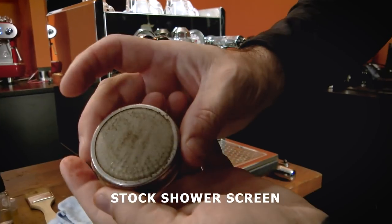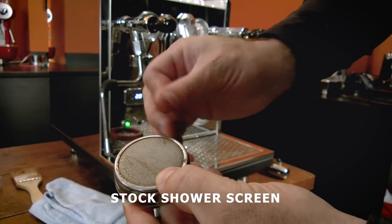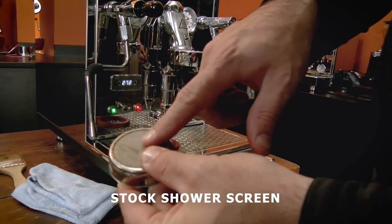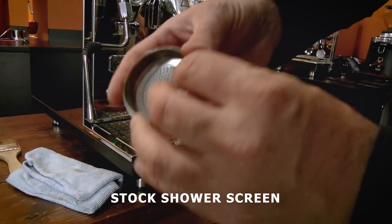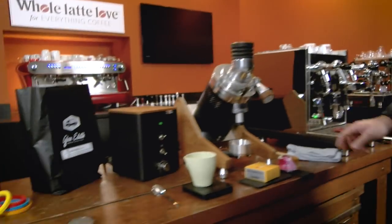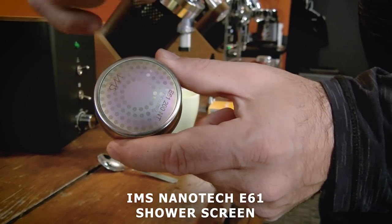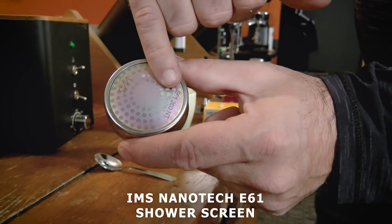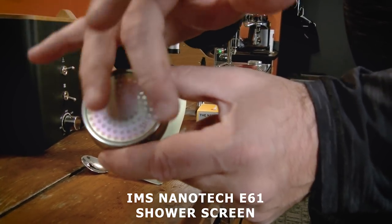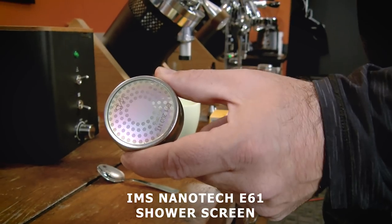This is the shower screen. As you can see, there is a frame behind and in front there is a mesh. What normally happens is that under pressure, the oils and some of the coffee go in between, and it is difficult to actually clean. This IMS screen here, as you can see, is one piece — it's integrated. So it will actually deliver the water more evenly through the surface of the screen, delivering a more even water distribution on the coffee itself.